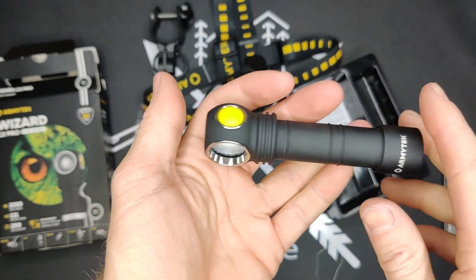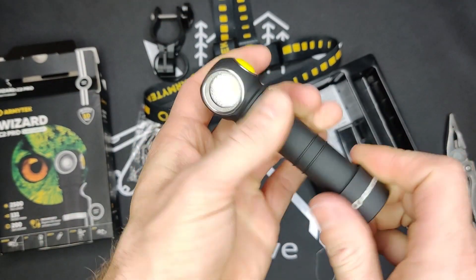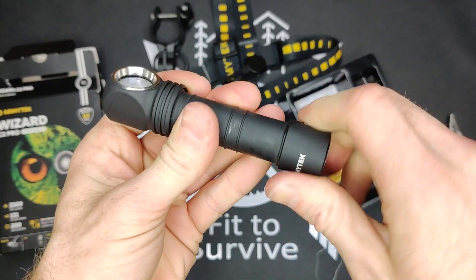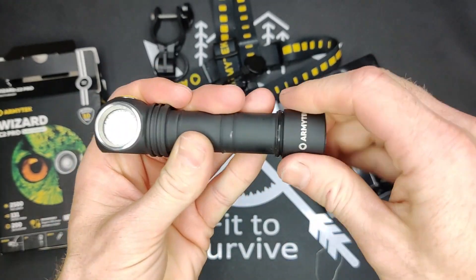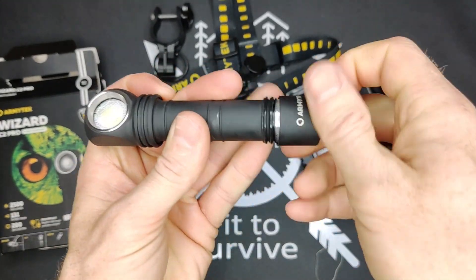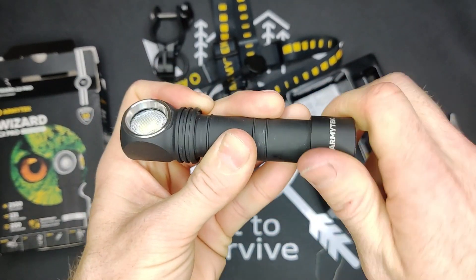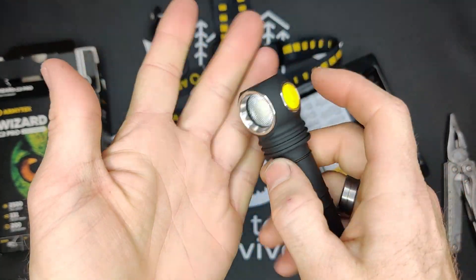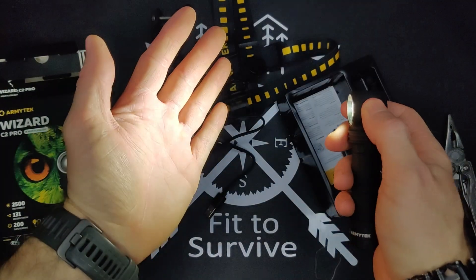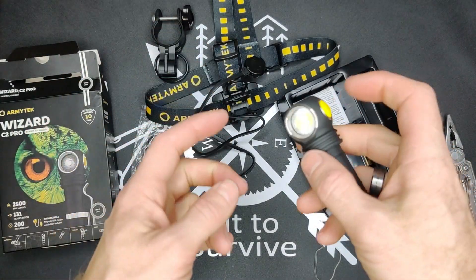Next is the actual function of the flashlight. If you just push the button once, the flashlight comes on. If you hold it down, it'll scroll through the different brightnesses. We will go outside and test this in the darkness. Click it again and it turns off.